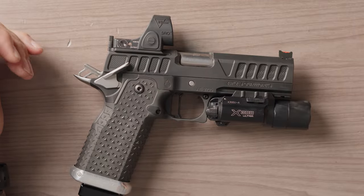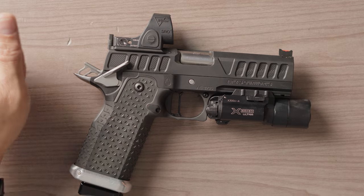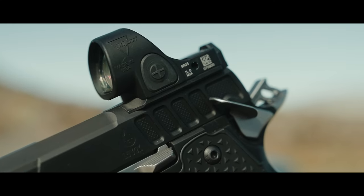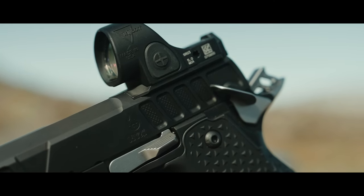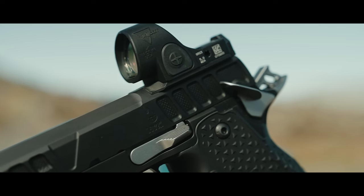This is another amazing Atlas Gunwerks pistol, and this is the Knicks. In my non-competition pistol lingo, I would say this is a mini-competition pistol. This is basically all the goodies that you would want on a full-size 5-inch gun crammed down into a 4.25-inch slide, the commander length. Of the Atlas Gunwerks pistols I've reviewed so far, this is my favorite.